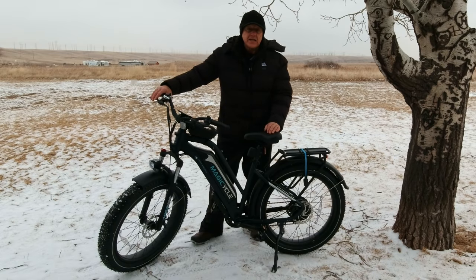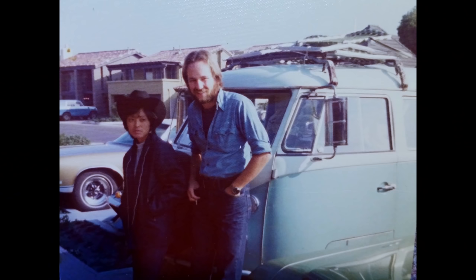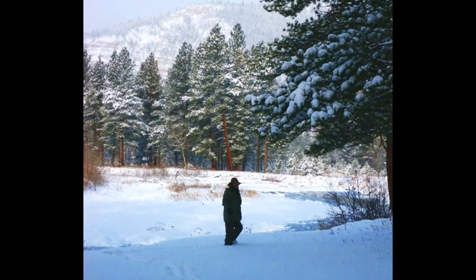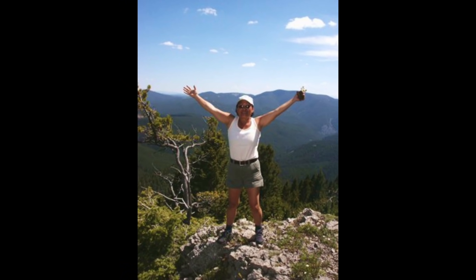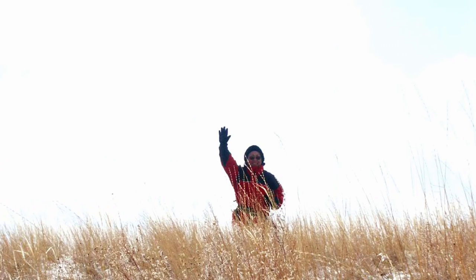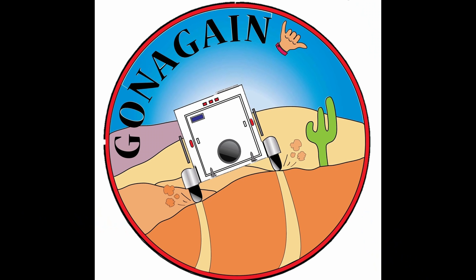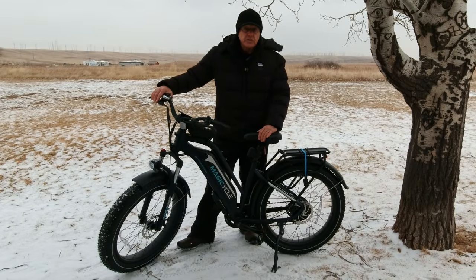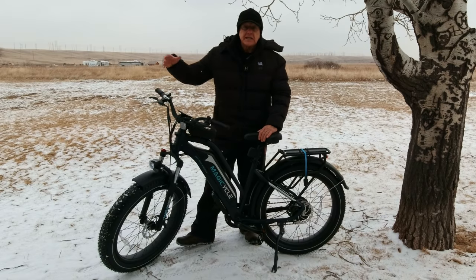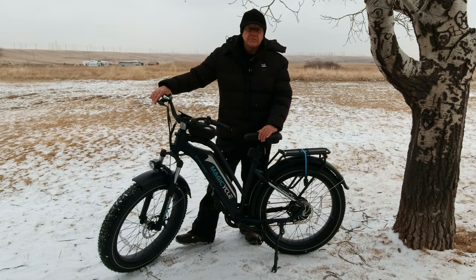Today I'm doing a review of the Magicycle 52-volt high-energy e-bike, and it has a lot to offer, and the price is reasonable. Now this bike was sent to me by Magicycle for review. I'm not paid anything to tell you anything special — they just send it, and the review is mine, and the opinions are mine.